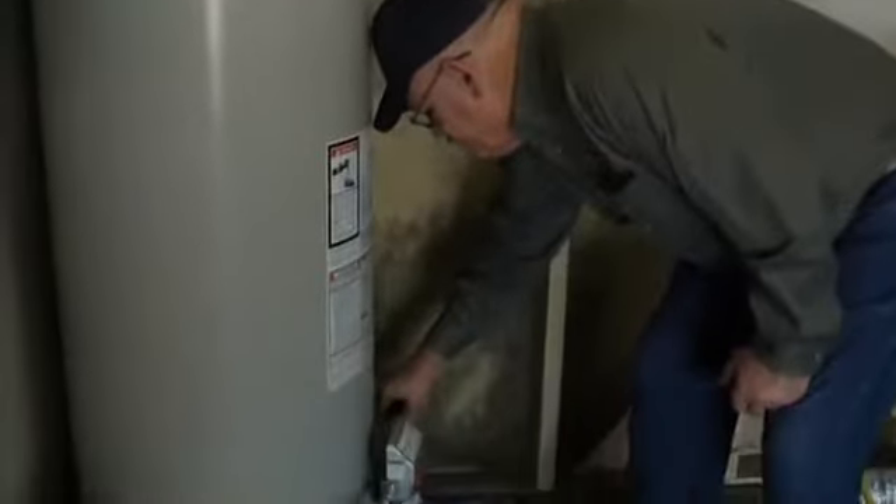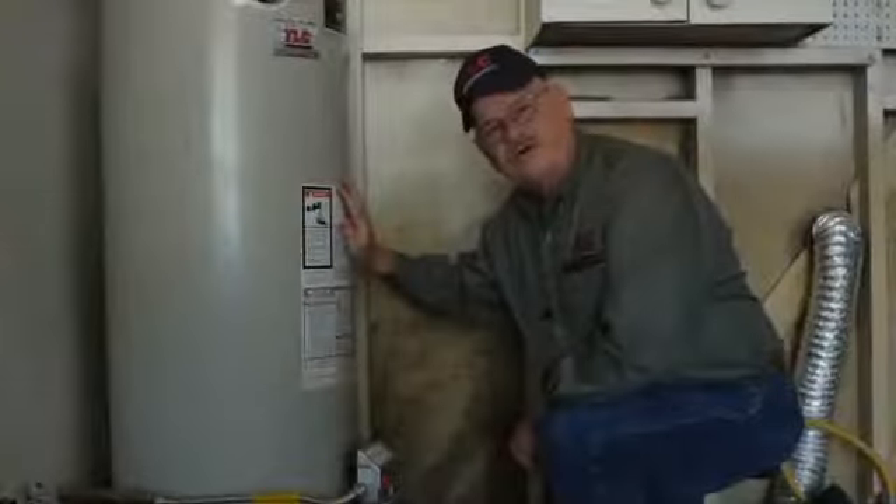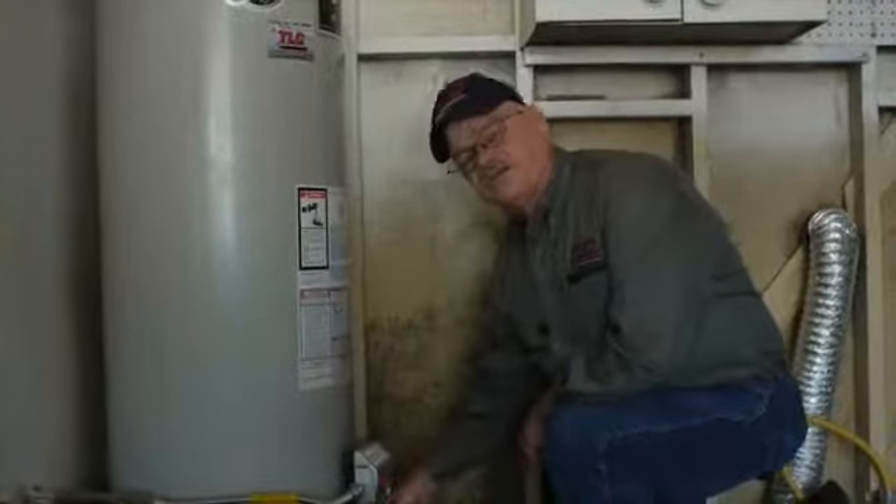When the water has run for 15 minutes or so, you can go ahead and shut off the drain valve. After you've turned off the drain valve, you can go ahead and disconnect the hose.